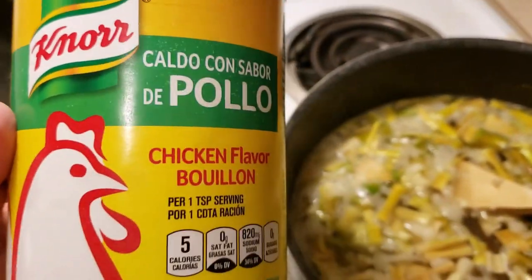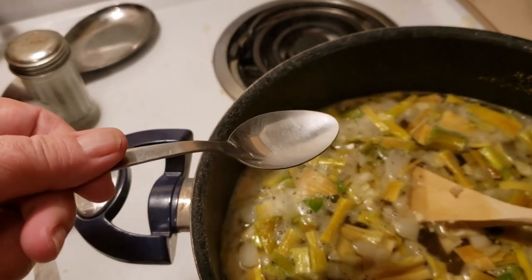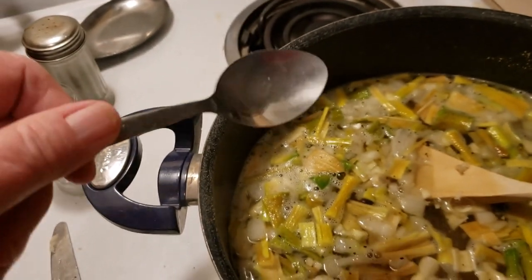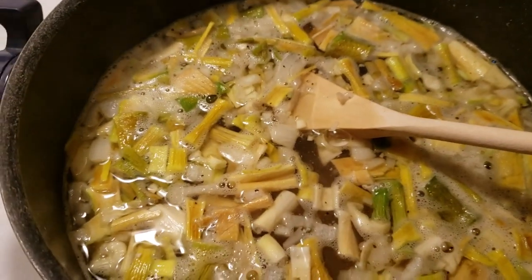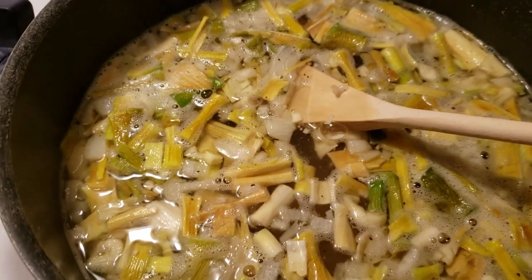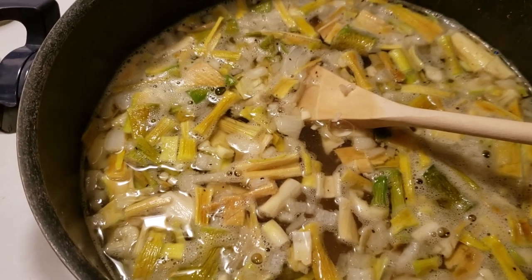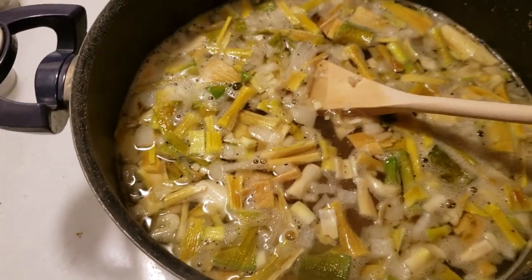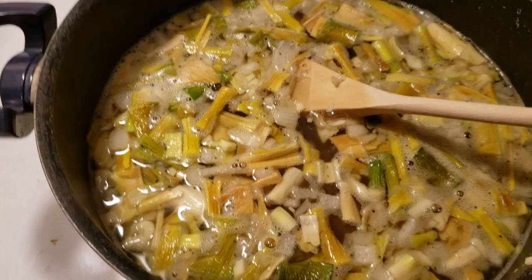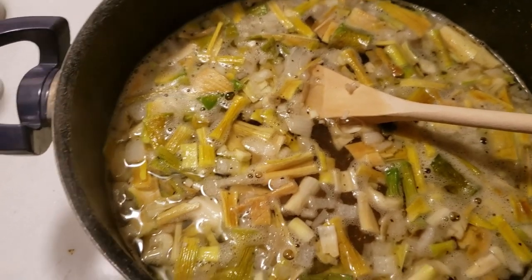I put two spoons of chicken bouillon — not heaped up real tall. Then I put a little bit of pepper, tasted it, and added a little bit more table salt. You'll have to figure out the salt for yourself. Don't put too much salt in to begin with because the chicken bouillon is pretty salty.